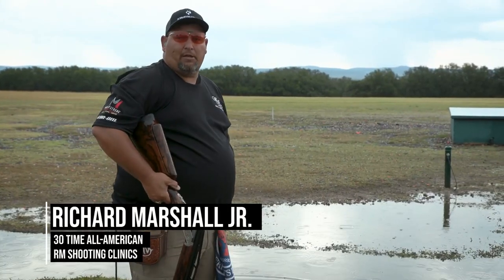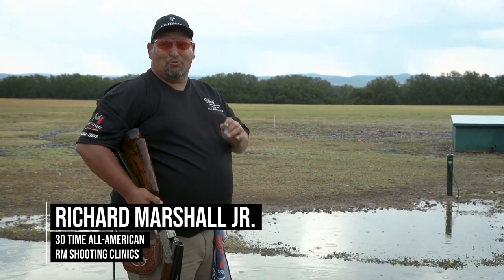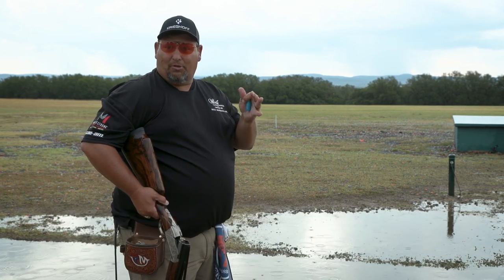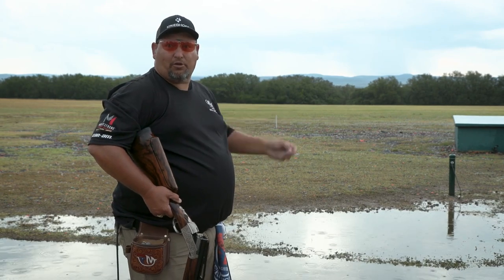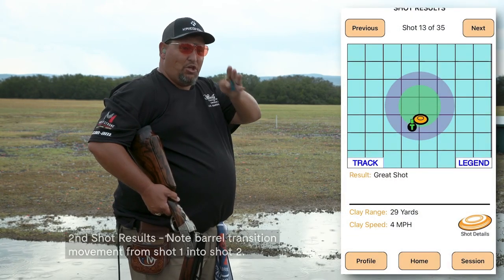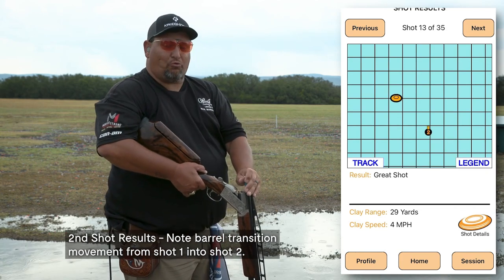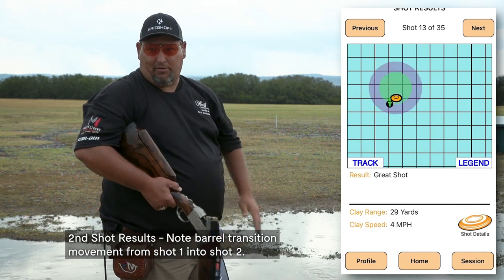On this shot, I'm going to shoot doubles again, and I'm going to attempt to smoke both pair so that I can show you the correct transition from the first target to the second target with just a little bit of a downward motion — not quite a U — and then back up, and you drive through the second target.